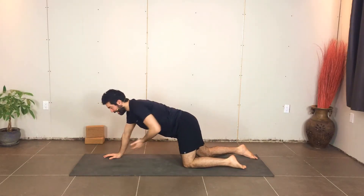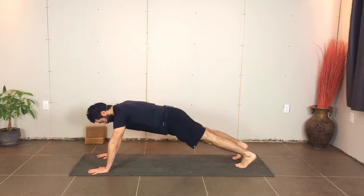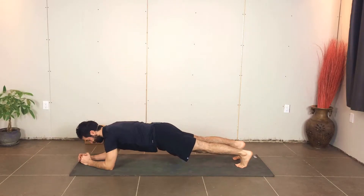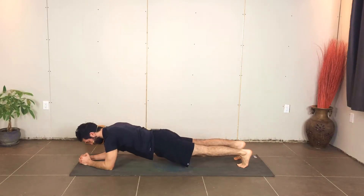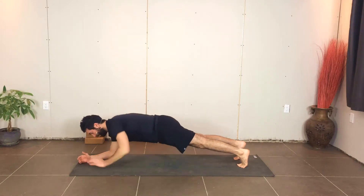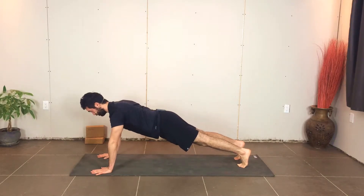The next one we're going to do is plank. You can do this one up on the hands or come down to the elbows if you need to. As you do this one, you want to try and drive through the heels and lengthen through the top of the head. Try not to dump the belly down towards the ground. Pull the belly button towards the spine, keeping that spine nice and neutral. Whether choosing the hands or down on the elbows, plug the shoulder blades into the back.